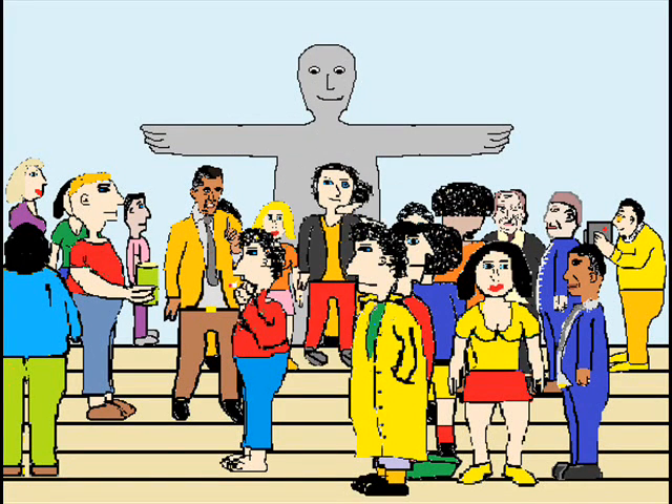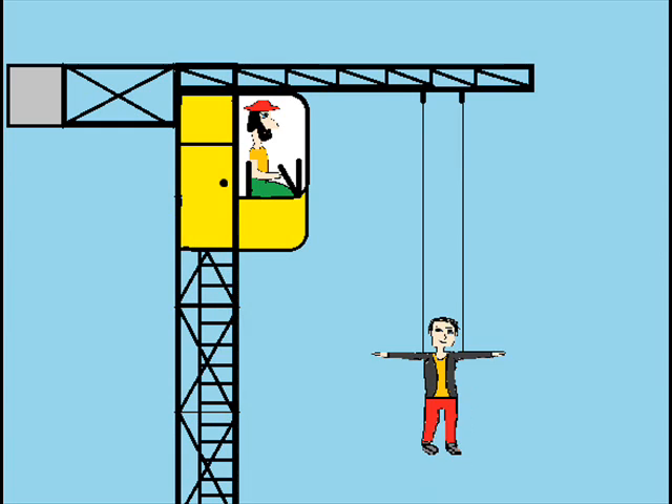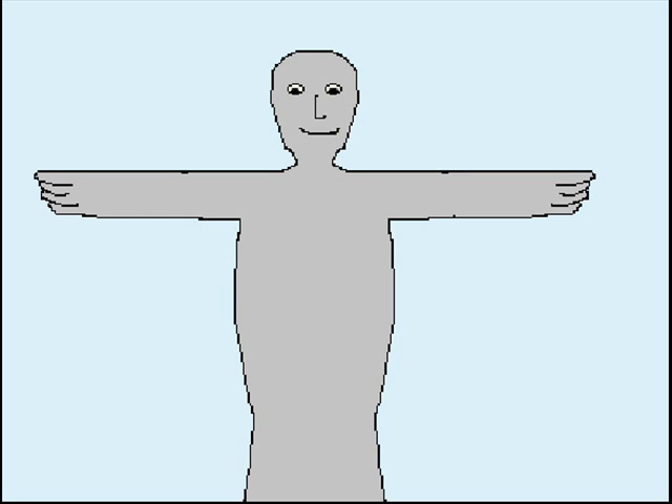This type of illusion has successfully been performed using a large crane and thin wires — technically it would work here. However, there are several reasons why I don't think it was used. Firstly, this is a famous statue and permission from the local council or whoever controls access to the site would be difficult to obtain because of fear of damage to the statue.